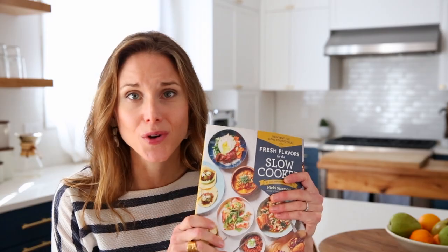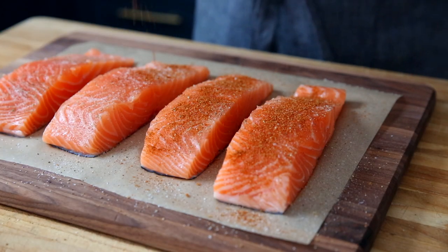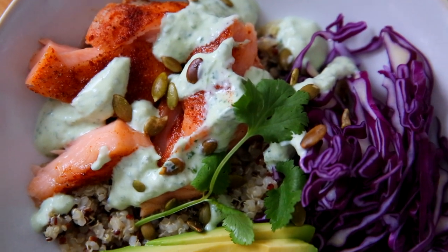This recipe comes from my book, Fresh Flavors for the Slow Cooker. We're going to rub the salmon with a really simple but optional spice rub, and you can serve it in a million different ways. I can't wait to show you how it's done, so let's head to the kitchen.